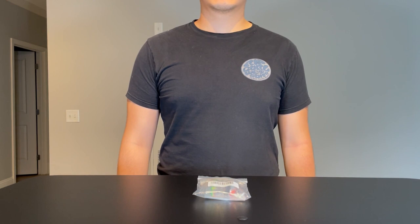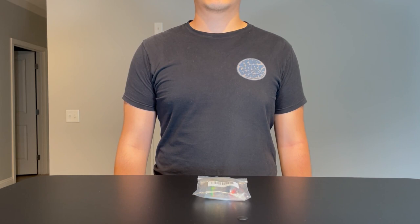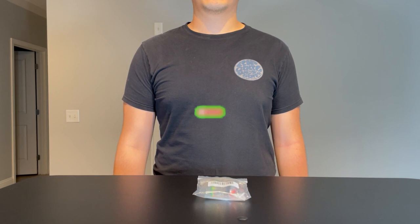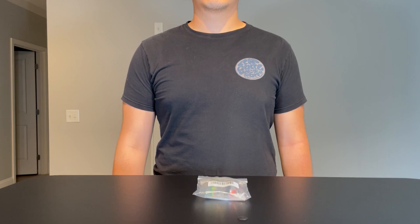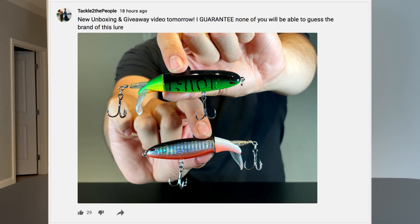What's going on guys, welcome to Tackle to the People, the only fishing channel where we unbox, review, and give lures right back to you guys every single week. This is the final part of our whopper plopper series — if you haven't seen the earlier videos, the link to the playlist is right here. I'll also be announcing the winner of the Berkeley Choppo, so make sure you watch through to the end.